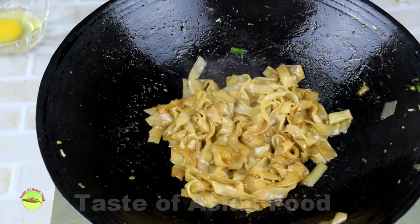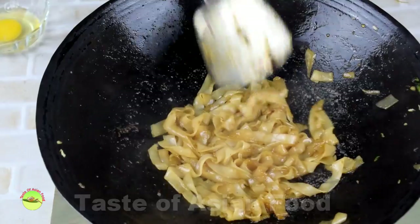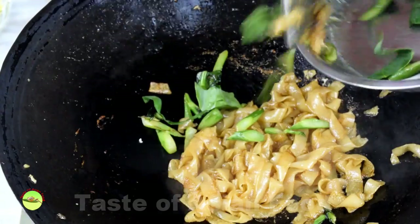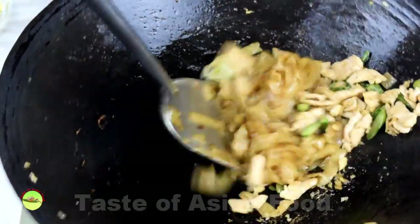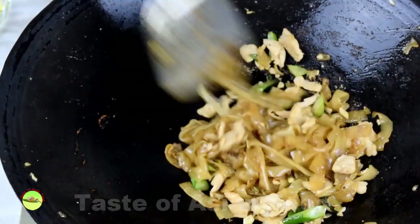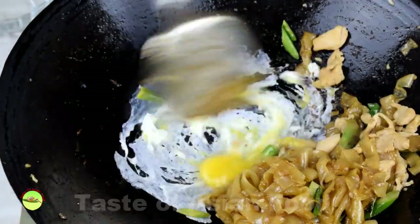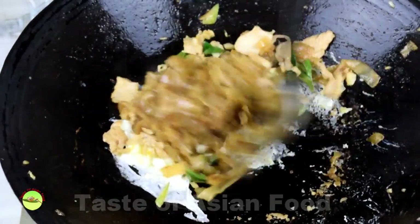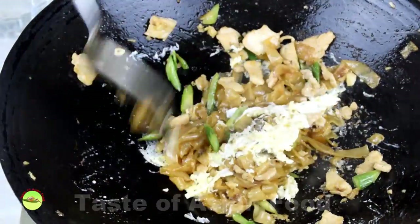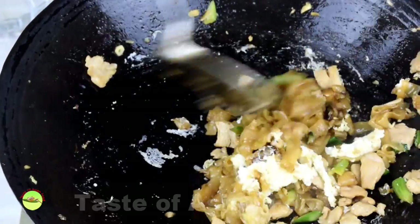Gradually increase the heat to medium. Stir, flip, and scrape lightly to avoid the noodles from sticking. Pour half of the broccoli and meat back into the wok and stir well with the noodles. Add the egg when the noodles are almost ready — crack an egg and spread it to form a single layer with the wok spatula. Fold the noodles on top of the egg and give a quick flip and stir while the egg is still not fully set.